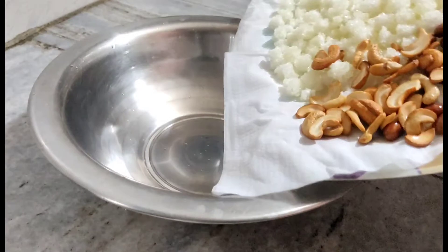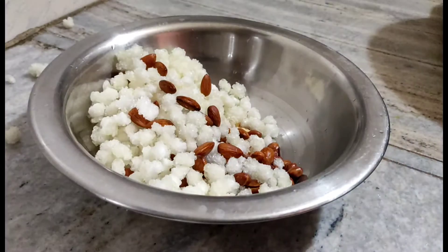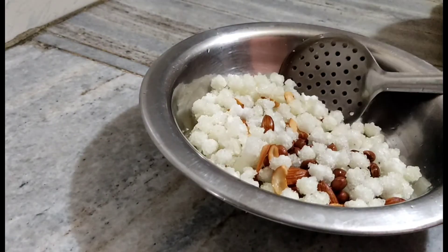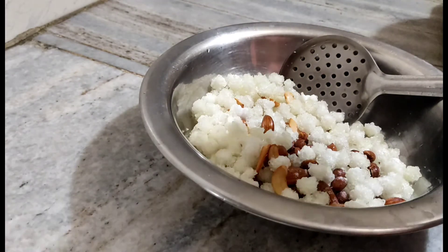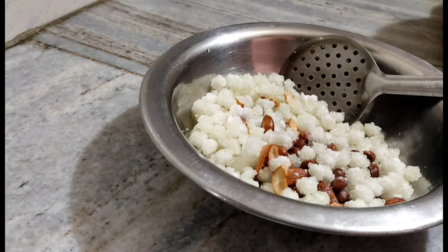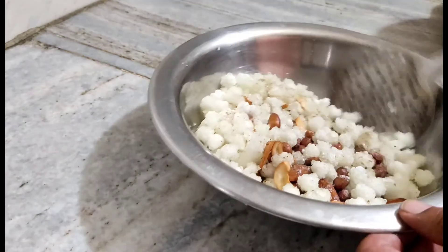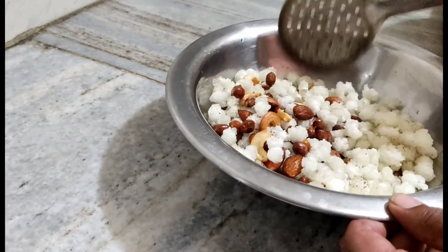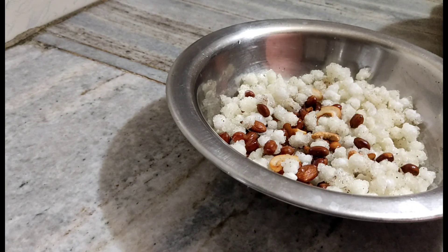The same batch is cooked. We will put it in the bowl. Now we are ready. Add salt, mix well. Serve. If you prefer this recipe, please like, subscribe, and share.